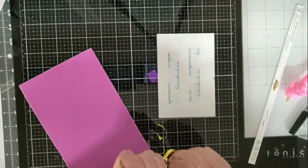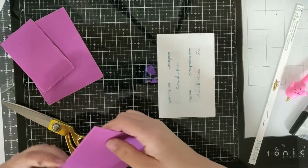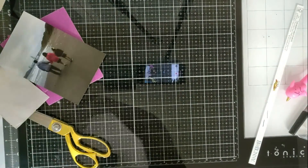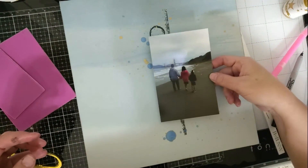As I set that aside to let it dry, I decided I wanted to put my photo on some foam so that it can be lifted a little bit. Because I had that big drop there, it's going to have to dry a little bit longer.